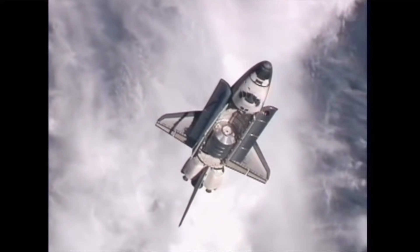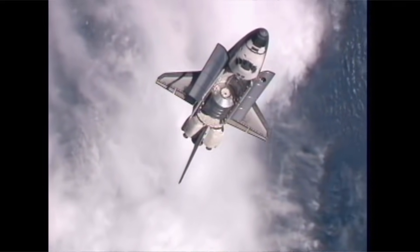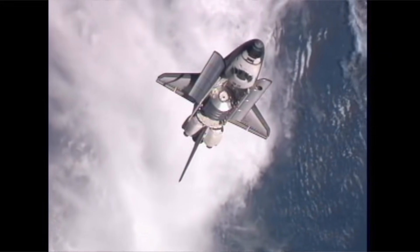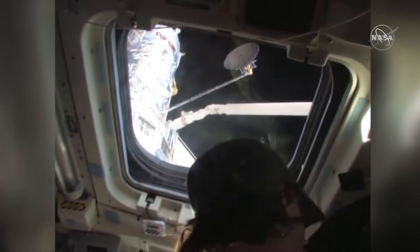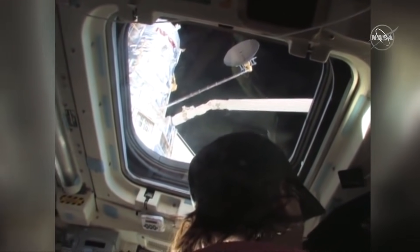The space shuttle was designed to ferry crew and payload only to low Earth orbit. And while it was a very capable vehicle for operations in low Earth orbit, it was limited in the maximum altitude it could achieve. I believe the highest altitude a shuttle ever achieved was just over 600 kilometres when deploying and servicing the Hubble Space Telescope. But it was possible for a shuttle to go higher — it was just a trade-off with payload versus propellant.